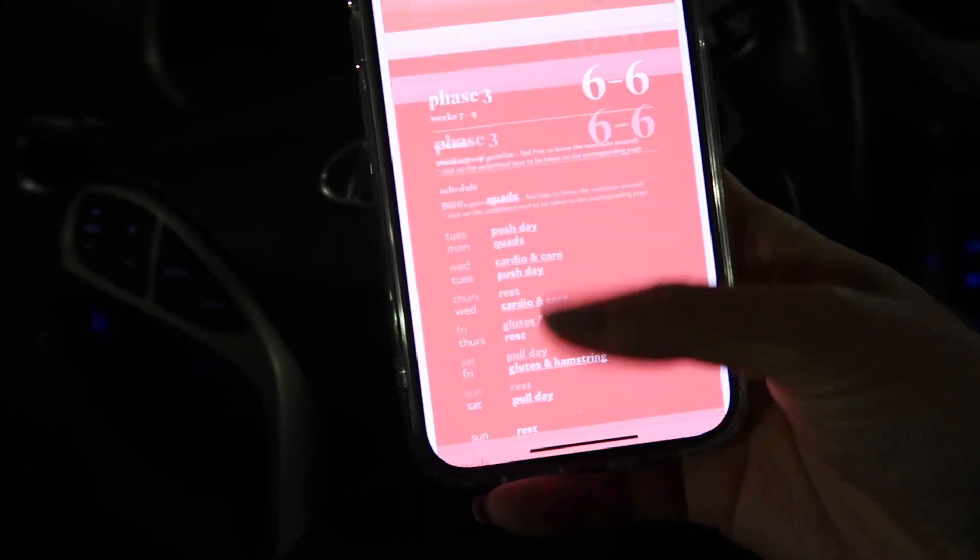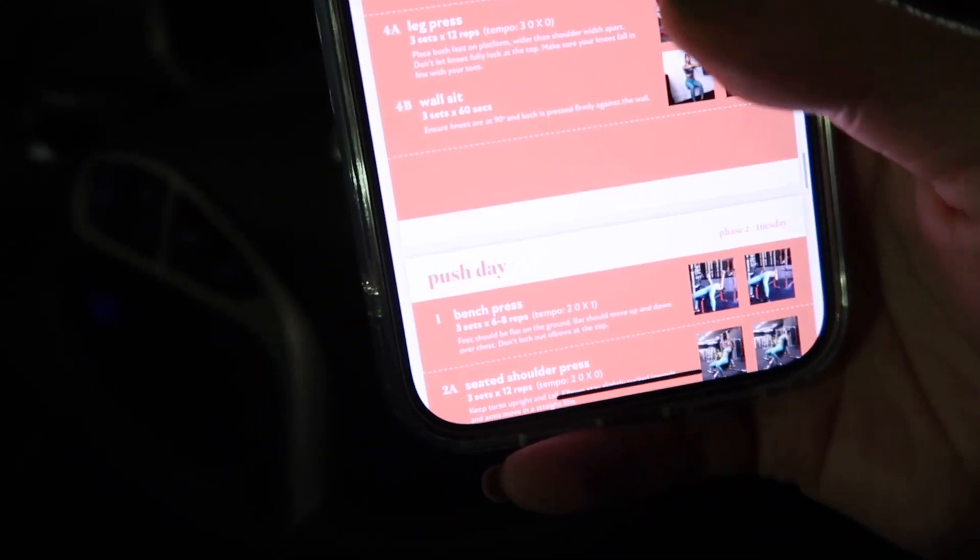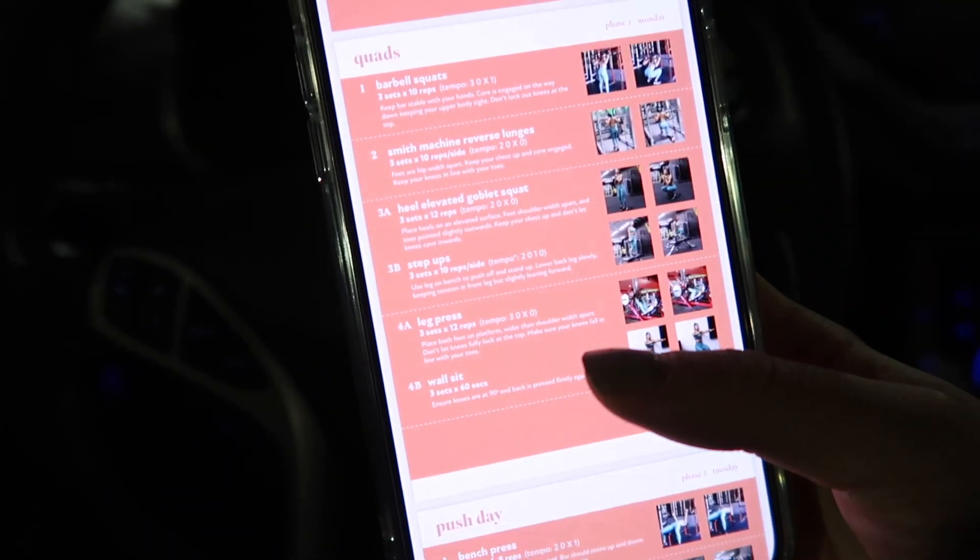I am actually going to go into phase two and start with a quad day. I'm going to start with this one right here. The gym guide is a really good representation of how I love to work out, how I first got into working out. So I think it's going to be filled with a lot of value.